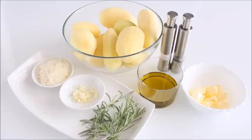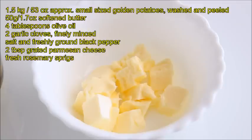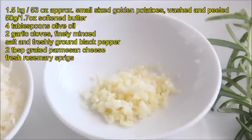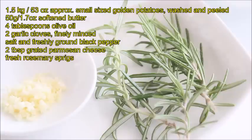These are the ingredients. 1.5 kg approximately small sized golden potatoes, washed and peeled. Feel free to adjust the quantity to suit your baking dish. I'm using a 20 centimeters in diameter shallow baking dish. 50 grams softened butter, 4 tablespoons olive oil, 2 garlic cloves finely minced, salt and freshly ground black pepper, 2 tablespoons grated parmesan cheese.